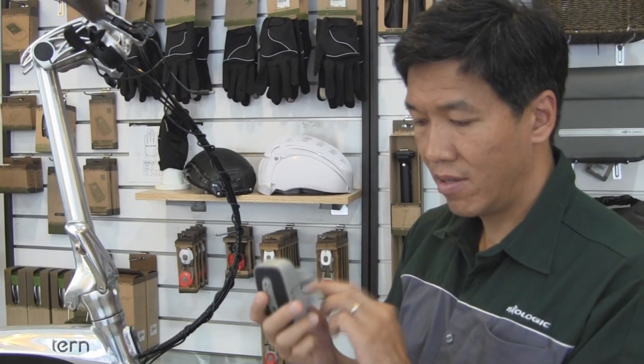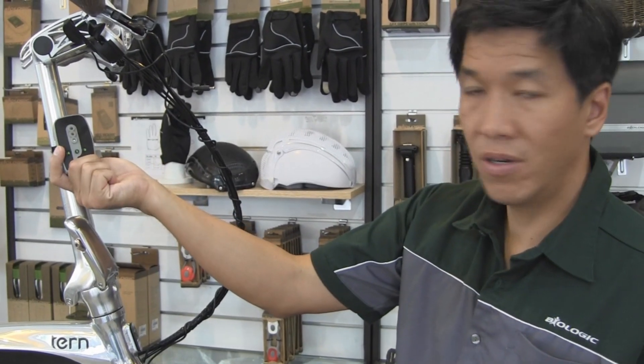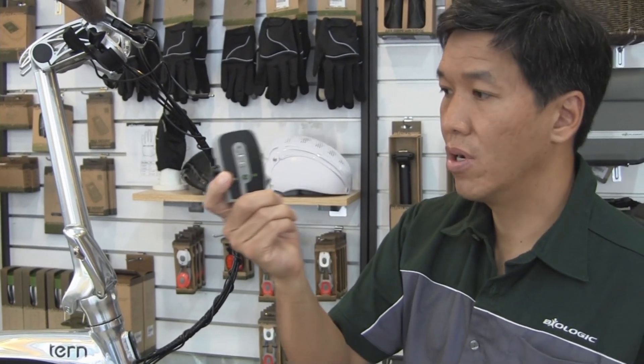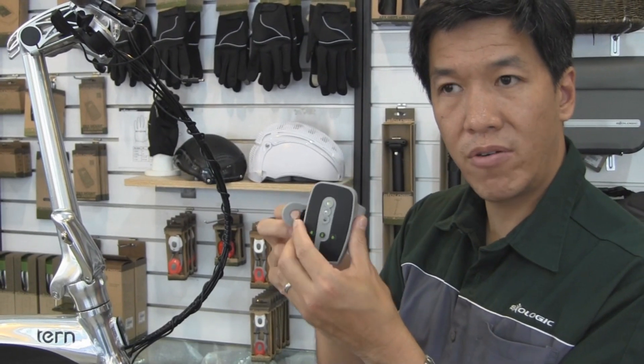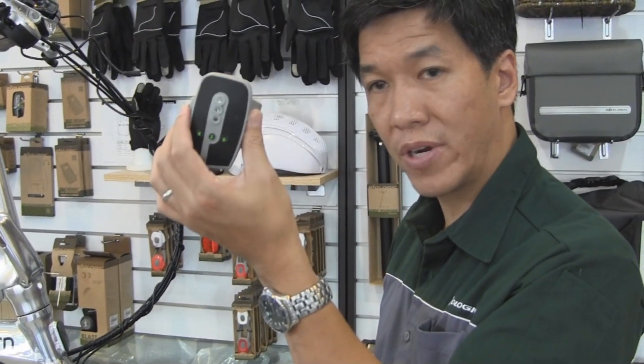We also have a recharge power pack. This can mount over here and so as you are riding you are charging this lithium polymer battery, so you have power to go. As you're going to work you're just powering up.